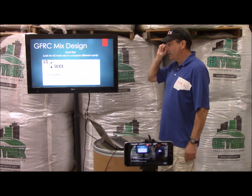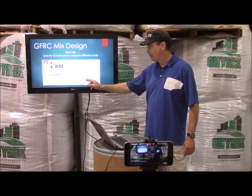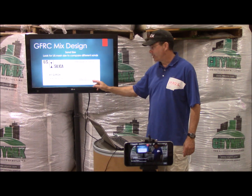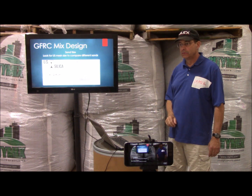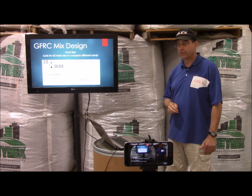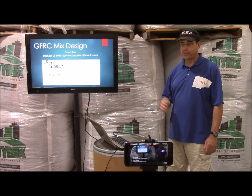The sand we're using today is Number 1 Q Rock from US Silica — 40-50 mesh blend. It doesn't have a lot of fines which cause dust, and not a lot of coarse material. Every quarry has this data on file — sometimes they'll have absorption data, sometimes they won't.